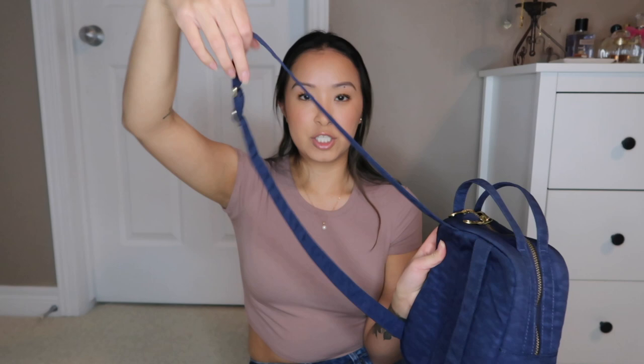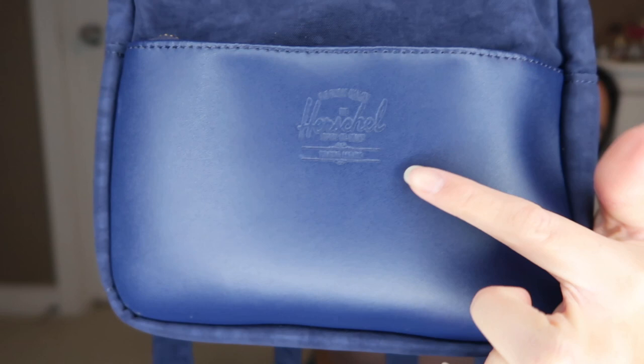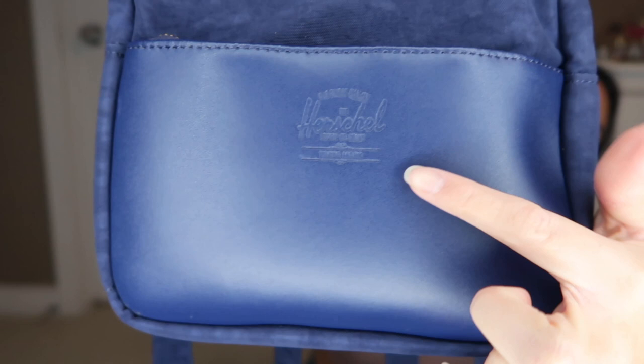You can open it from both sides. The straps are adjustable like pretty much every backpack, and they're slim straps though honestly they feel about the same width as any other backpack straps. It also subtly has the Herschel embossed logo on the front, which I really like because it's super subtle and not just a big logo.